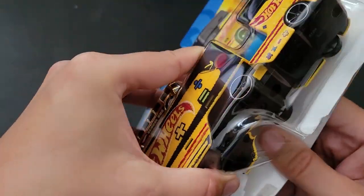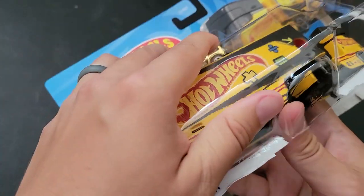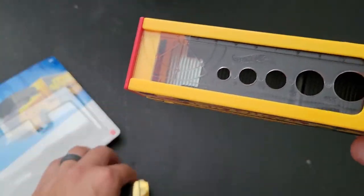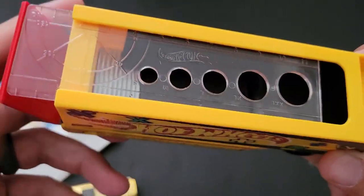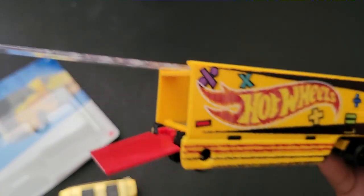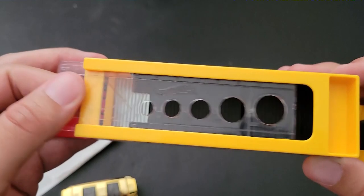I actually feel like I have bought this before, and this might be the second one, but I could not find a video of me opening it. I've moved, so I'm really not aware of what I have and what I don't have. But this still feels very, very familiar to me. So maybe I filmed this and never actually posted it — so now I'm finally posting it.